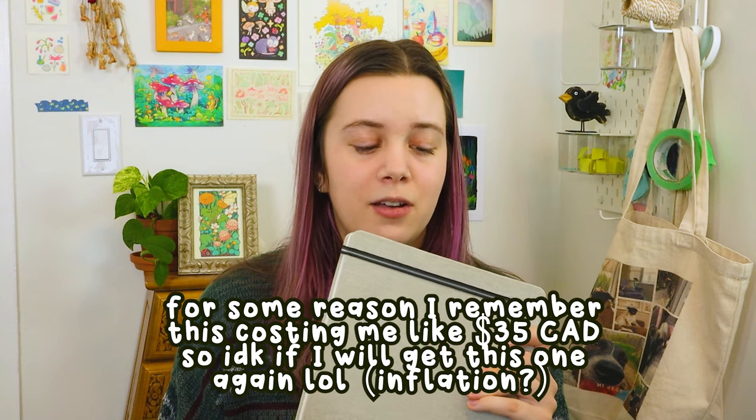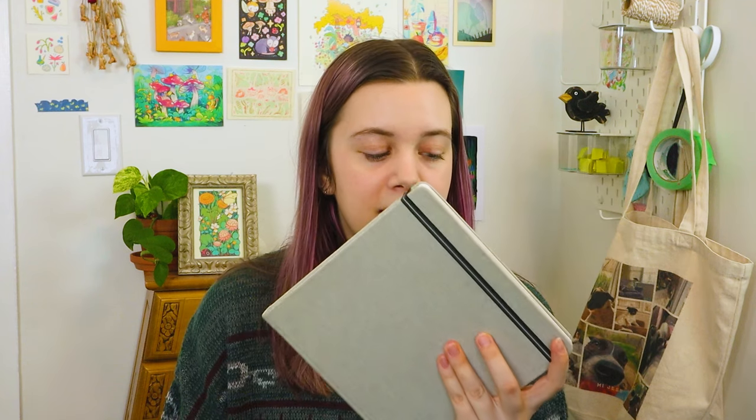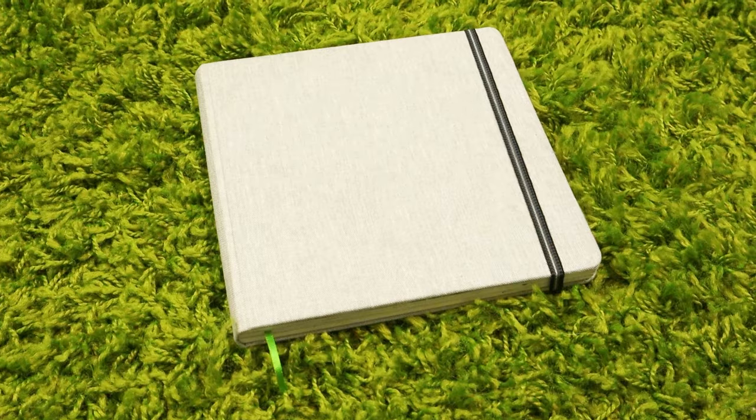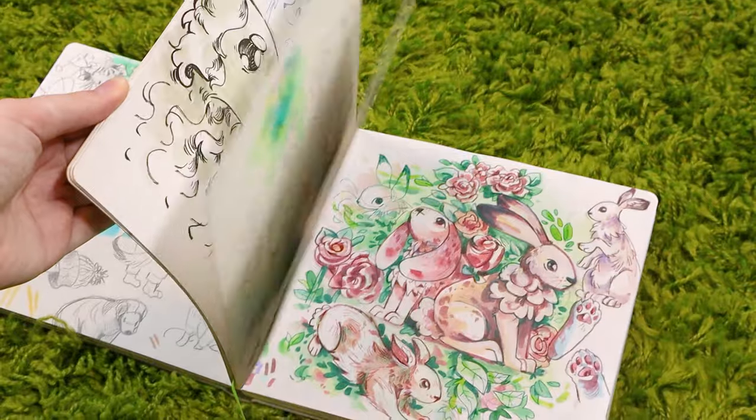Now for my current favorite sketchbook — the one I'm using right now. It's the Handbook Journal Co Square watercolor sketchbook, and I have the 300gsm one because it was actually cheaper than the 200gsm, which just means thicker paper. I love this sketchbook. It holds up really well and has a really nice linen cover with an elastic and a green ribbon to mark your place. They're all in the $30 range, so it's more expensive, but I personally love the square format — it works great for social media and is just one of my favorite ways to make art.